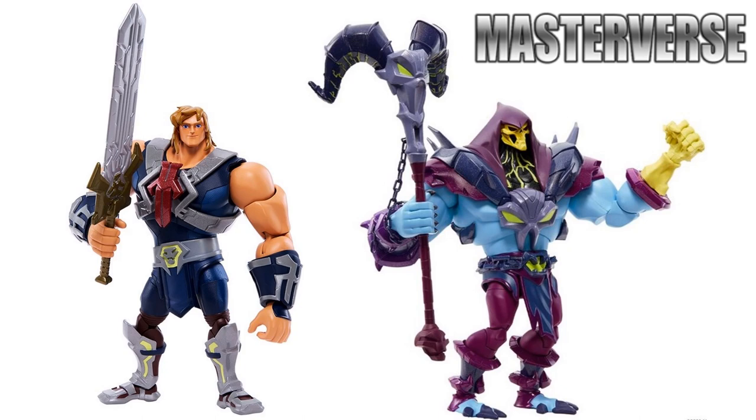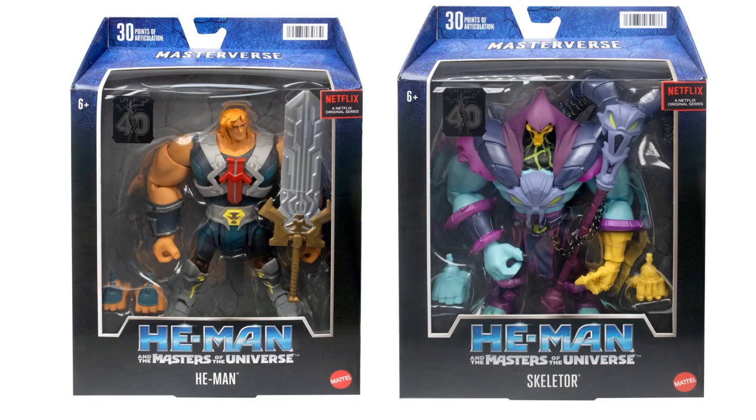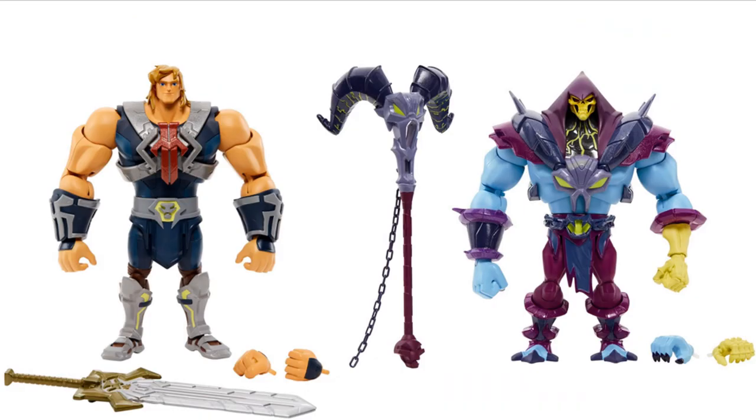These two figures are from the Master Burst line, which is more of a seven-inch scale compared to the smaller ones. They're part of the 40th anniversary of Masters of the Universe, with a really bulky wide look - massive figures. There are all their accessories they come with.